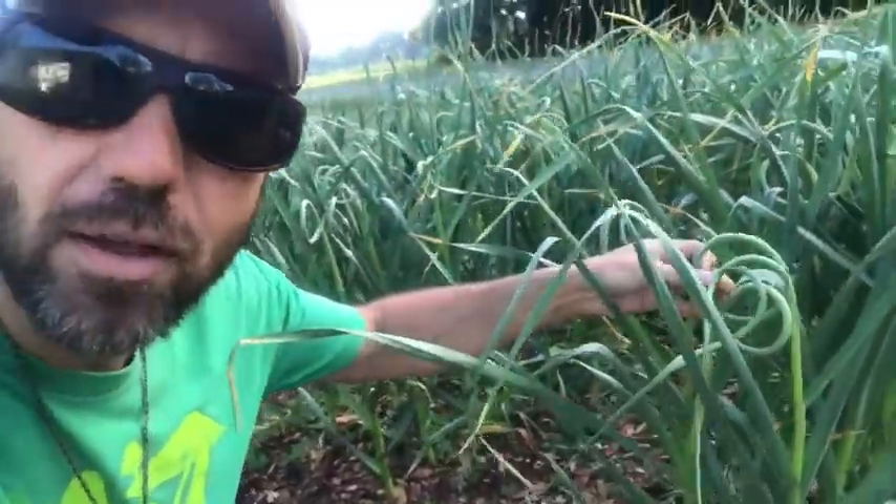It curly-cues around like this. We want at least one turn — this is the time to harvest if you're into eating something like this. Now it doesn't have to be harvested, but I'm harvesting most of them.